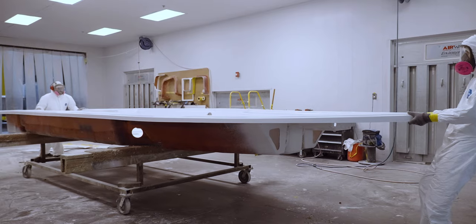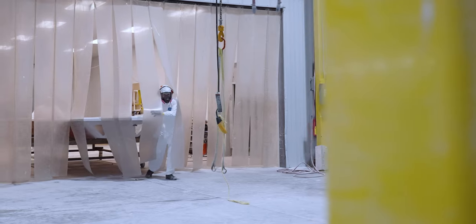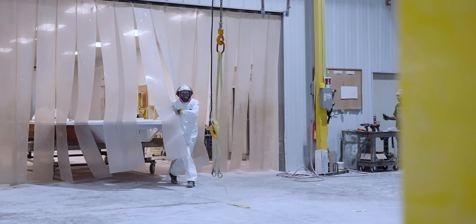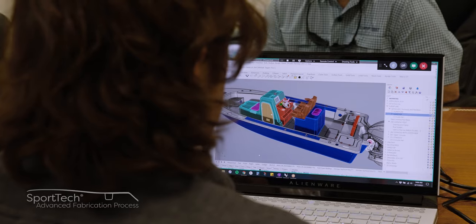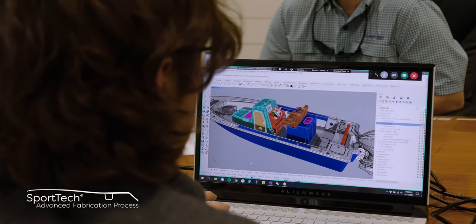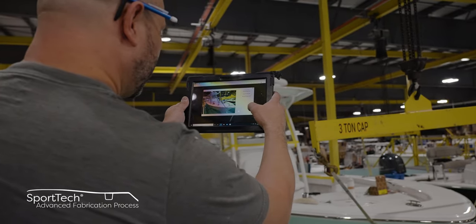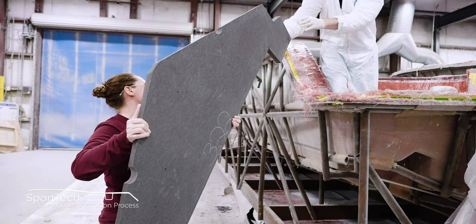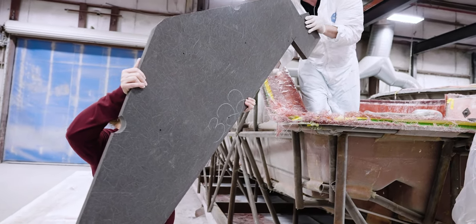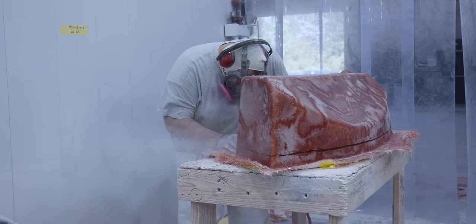Upon completion, the deck gets wheeled forward to meet up with the hull and stringer to await the next step. Thank you for spending time with us today taking a look at our deck construction. This is part of our SportTech advanced fabrication process — a proprietary combination of processes and materials that yields the best results, thoroughly tested for durability, longevity, and finish. All Sportsman boats feature 100% composite construction with zero wood. Join us in our next episode where we explore our small parts, including livewells, coolers, and storage boxes. From Somerville, South Carolina, my name is Victor.